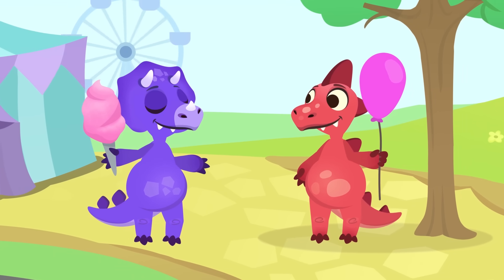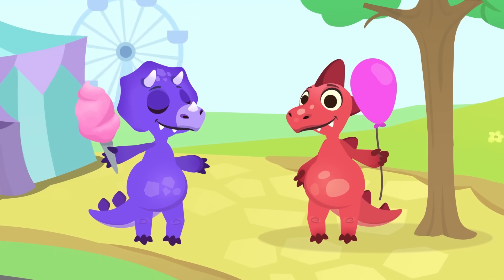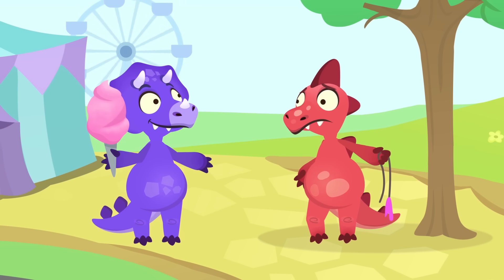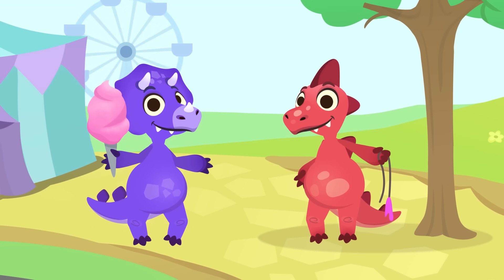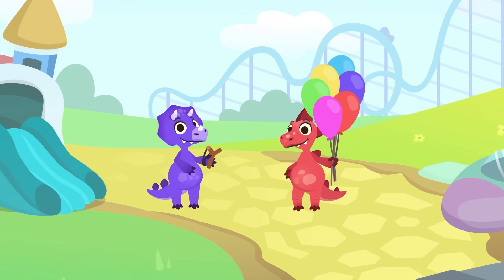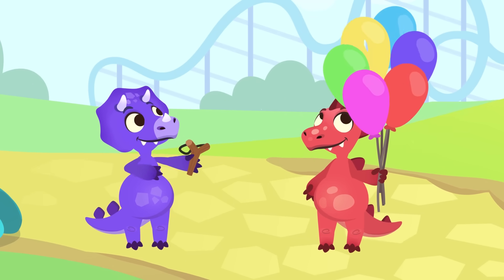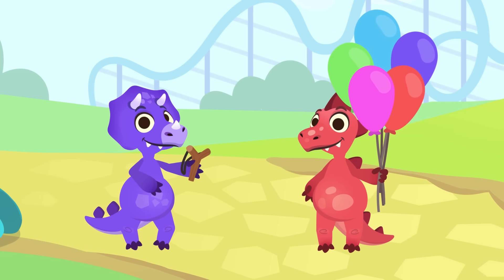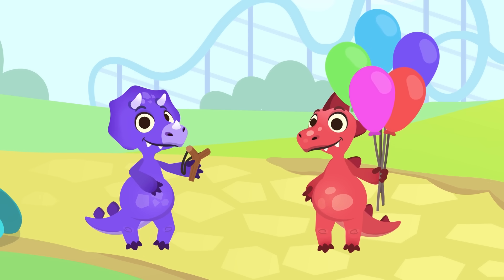Hi everyone! This theme park is just awesome. Are you having a good time? Oopsie, your balloon just burst. Shall we go get you another one? What are you playing? You've got perfect aim! That's a great way to learn how to do subtractions. Would you like to practice for a while?